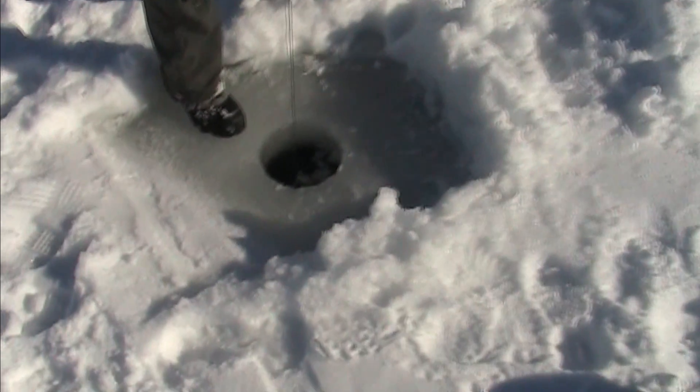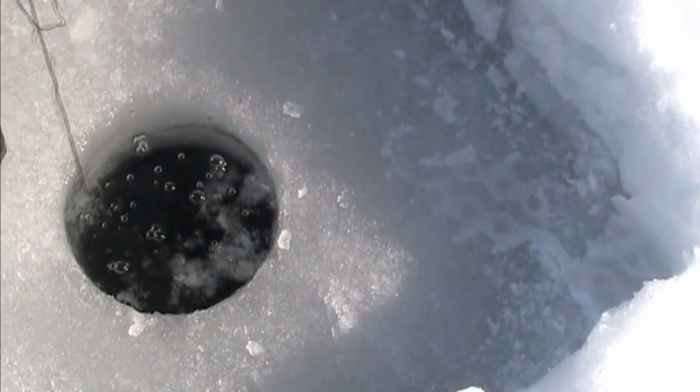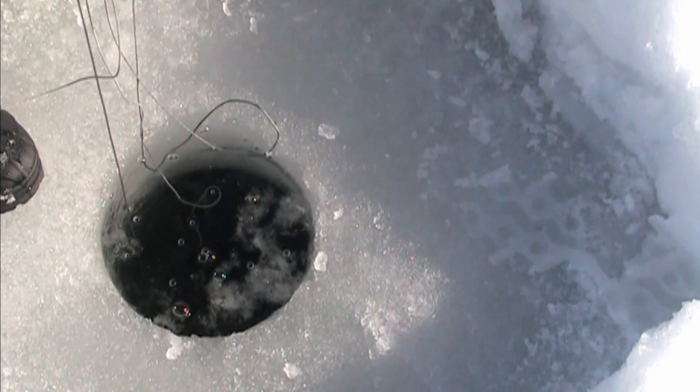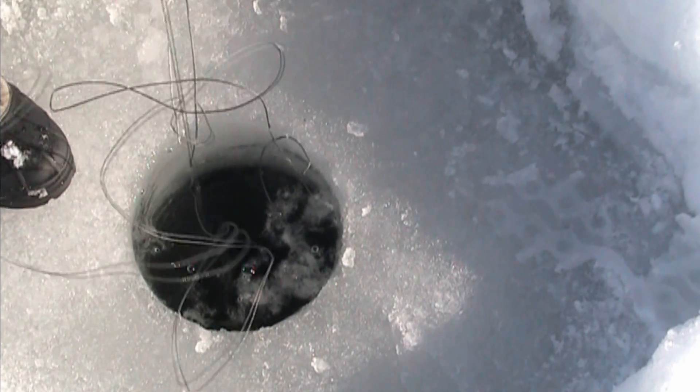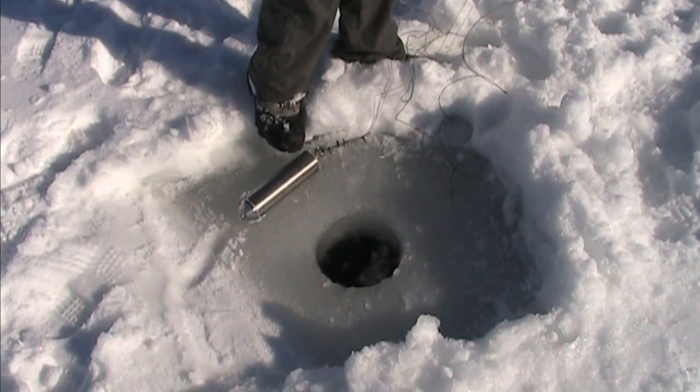We drop it down into the hole some more. That's what it did last time too. I think I see some bubbles — yep. It's heavy now, so we'll pull that one up. See all the bubbles coming up there? That means the whole chamber filled, but we had some things knotted in there, so we'll try it again. I think we got it untangled now, so we'll lay it out and straighten out the knots.